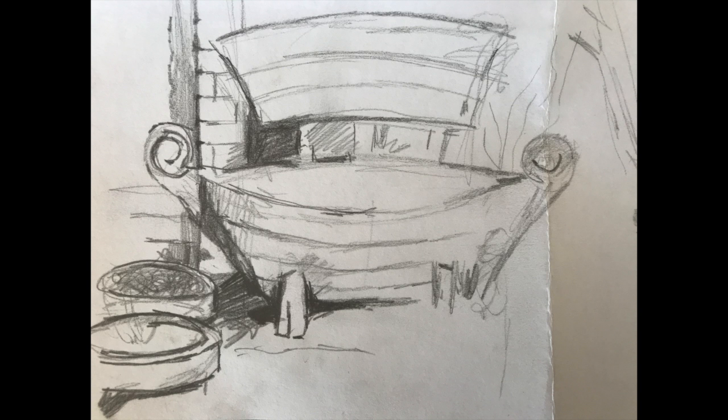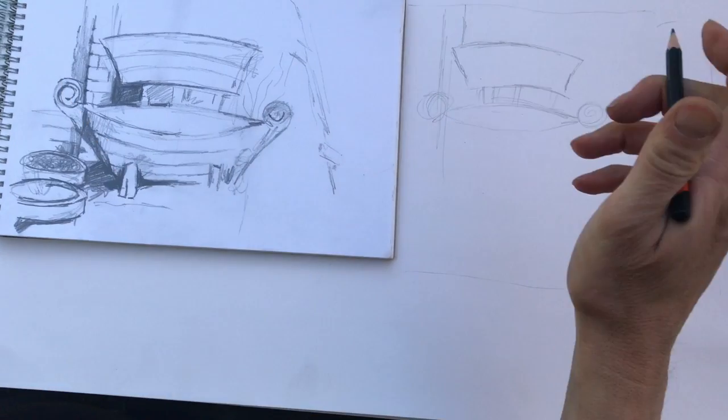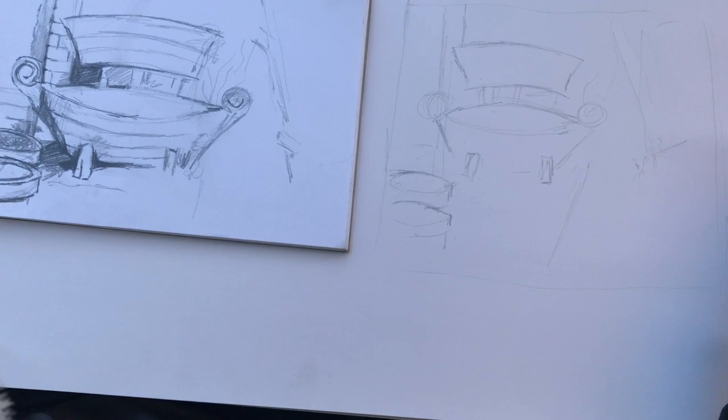Working from a drawing, roughly copy the main shapes. Consider the composition. You can always change where something goes, or reframe it. This is a light sketch, not a full drawing.